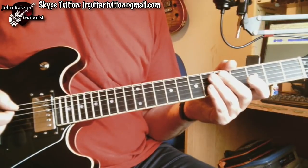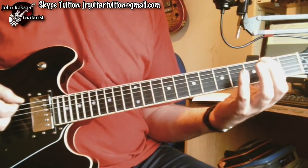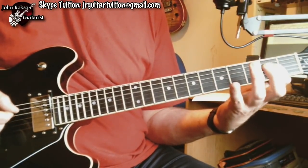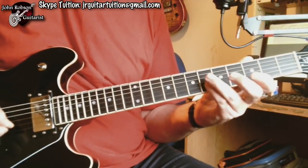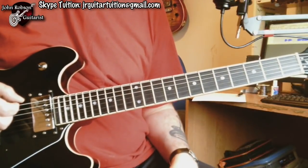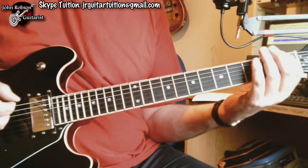But that's not the only note that you can add as a flattened version of itself. We can add the flattened root as well. There's the root note — the F sharp — and there's the flattened version of it. And it sounds like that. When you combine the flattened root and the flattened fifth into the same scale pattern, you get something that looks like this.